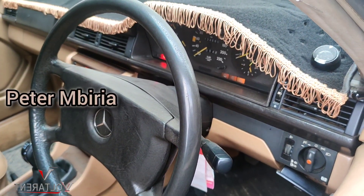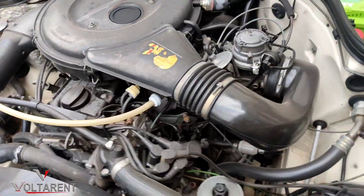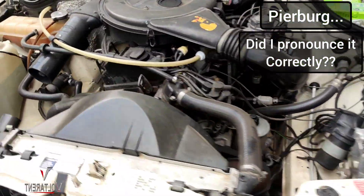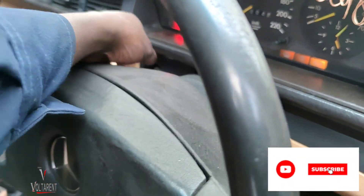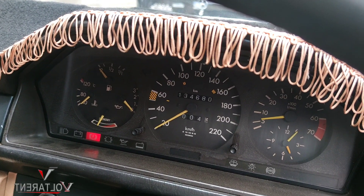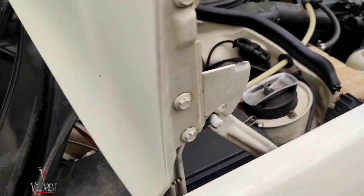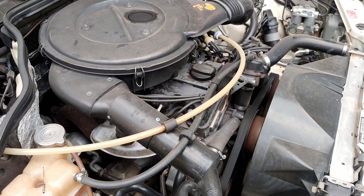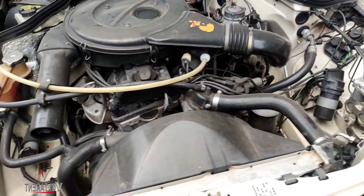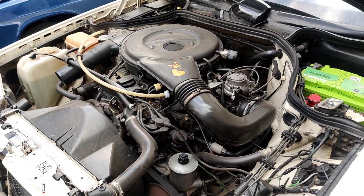Hello guys, Peter Mbiria here. There's a W124 running on the carburetor system — this is a CD 175 pair bag carburetor. Here's how it starts. It's during the day, it's already warm, so it starts pretty fast. The RPMs are still pretty low — temperature is low there. Here's how it runs. I only started it in the morning, so that's how it runs.